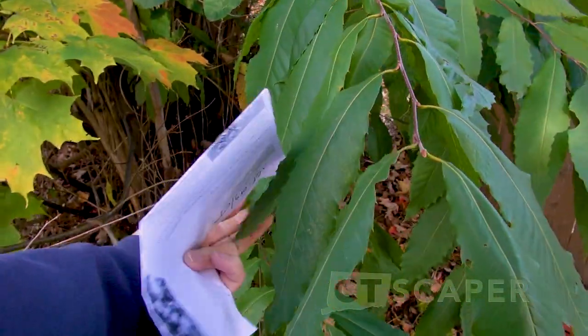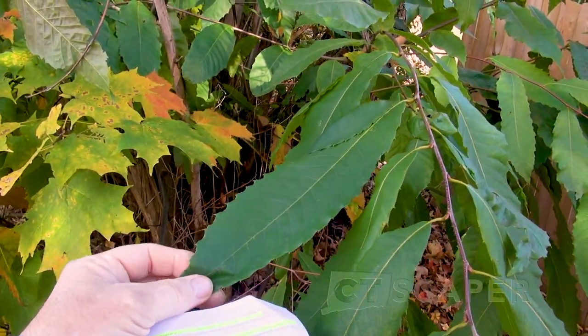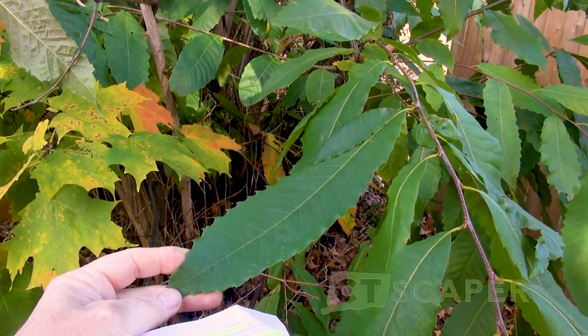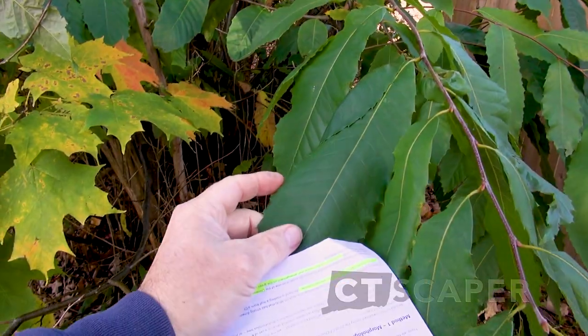Boat-shaped leaves — not really sure about that one. The American chestnut leaves are usually longer, which I guess would be boat-shaped. The Chinese chestnut leaves are usually rounder, and they don't have the leaf hooks.